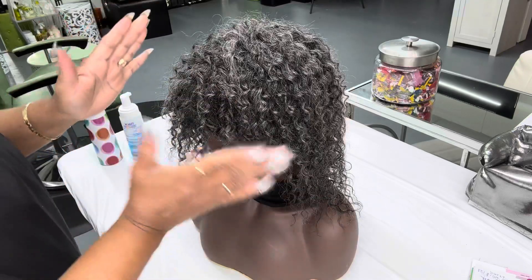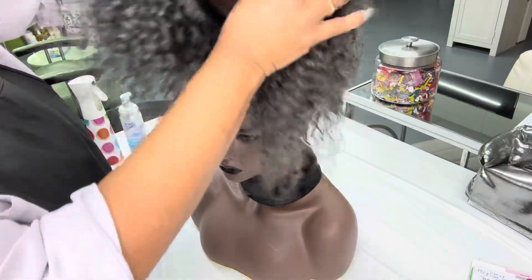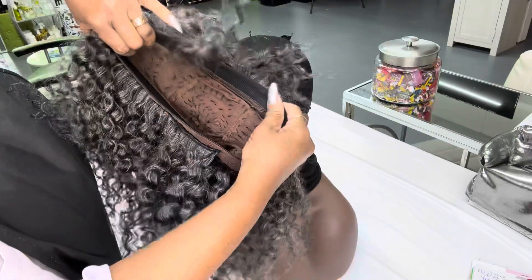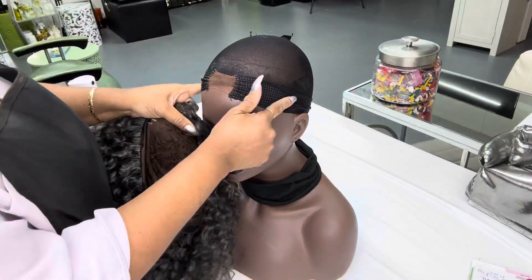This wig is made on a stretchy band — it's very breathable. The whole band is very stretchy and it doesn't have a bunch of those combs in there, which can irritate your sides.